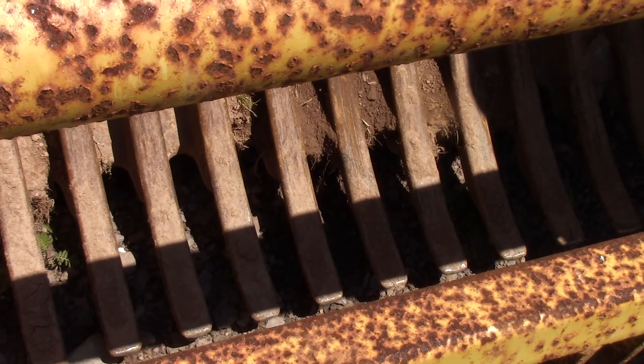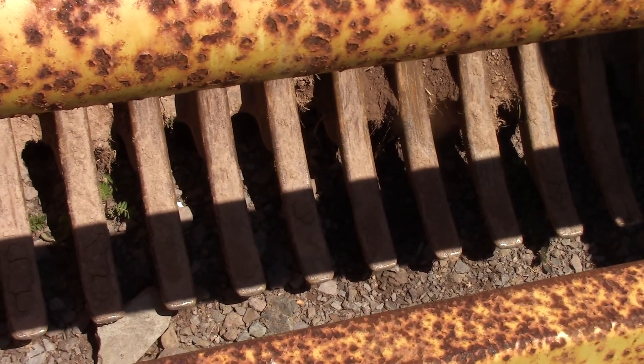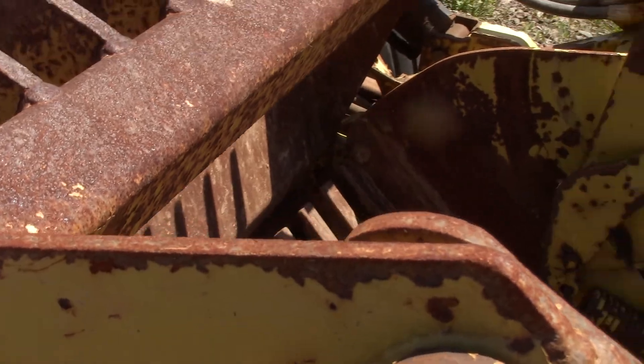This is kind of like the pickup — it engages with the ground and it slats so the dirt falls through. It just spins around and flings the rocks into this bin.